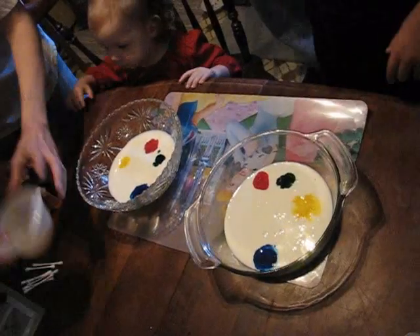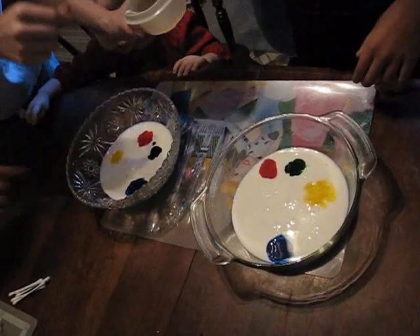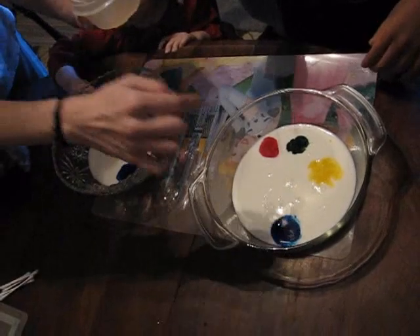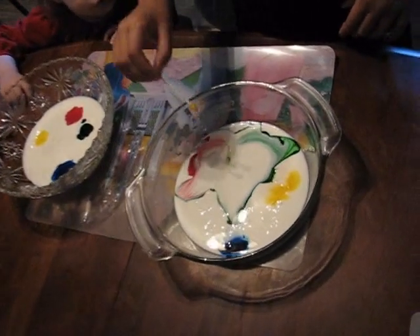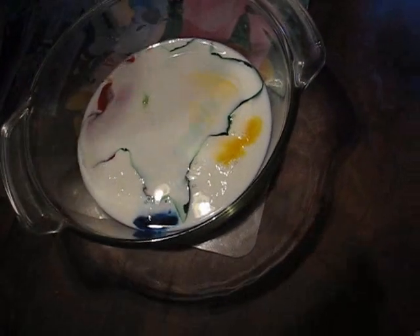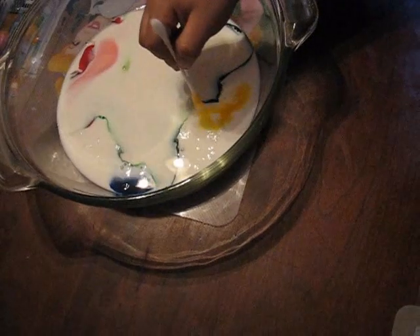Okay, hold on. Here, Kaya, get one of these. Watch this. Watch, Ariana. Here, get one. We hope it works because Sian works and Sian does it. I want one. Now, just touch it in the milk. There it goes. Whoa! Here, Sian, do one. Touch it in the milk. Do that yellow. Do the glue — I might have to put some more color. There it goes.